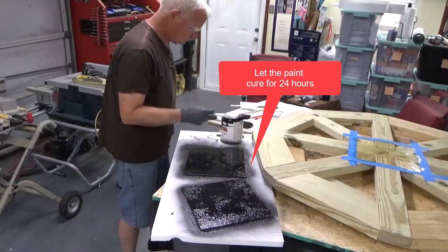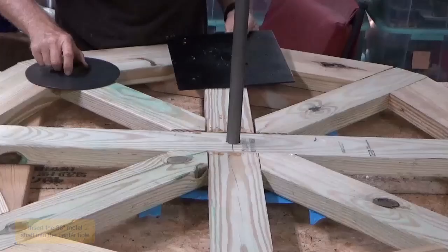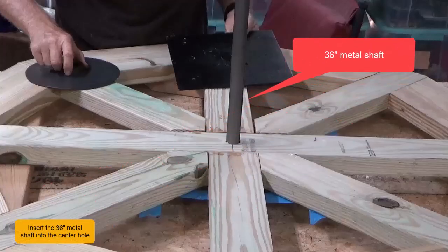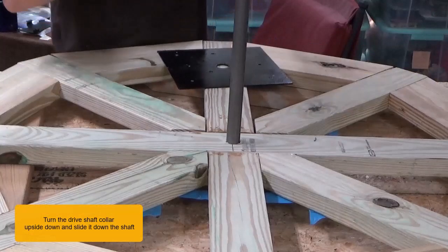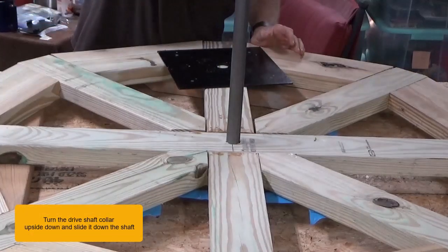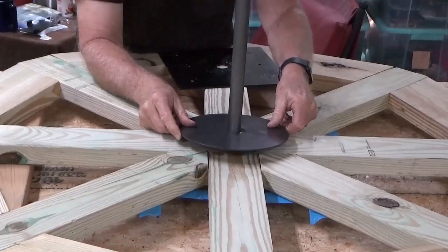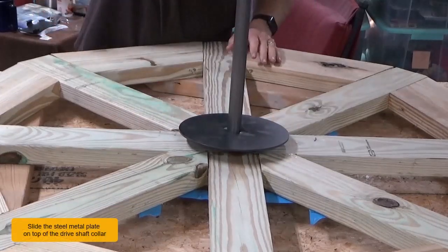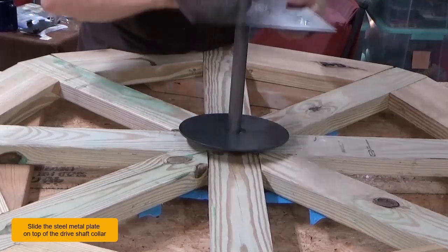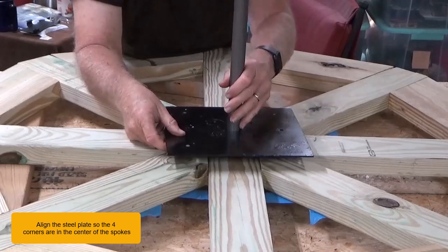Let the paint cure for 24 hours. Insert the 36 inch metal shaft into the center hole. Turn the driveshaft collar upside down and slide it down the shaft. Slide the steel plate on top of the driveshaft collar and align it so the four corners are in the center of the spokes.